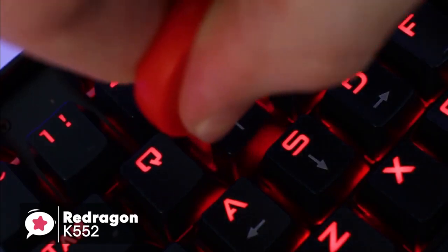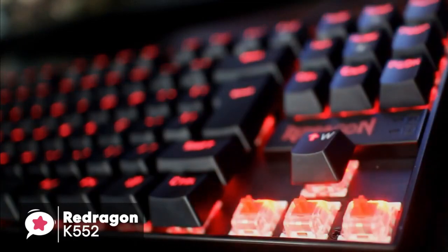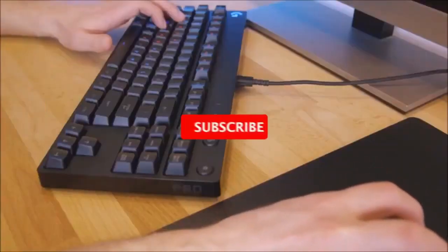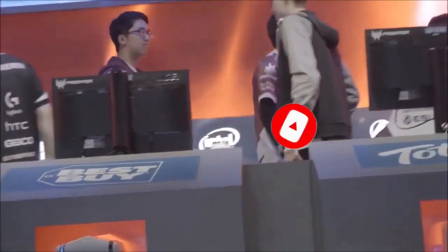Overall, we give the K552 a 3-star rating and put it 5th in our video. But just because our rating is lower doesn't mean that the keyboard isn't an amazing value for money. If you need a good travel keyboard or something to take with you to a LAN, then we highly recommend checking this out. So that sums up our top gaming keyboards. We hope you enjoyed. If you did, please leave a like on the video and if you're new here hit that subscribe button. Until next time, have a great day.